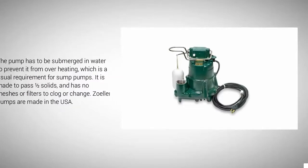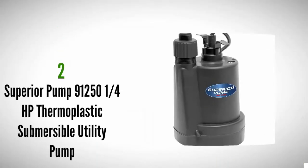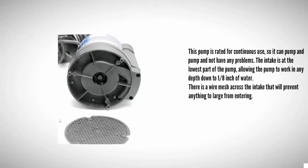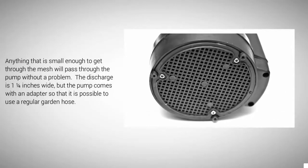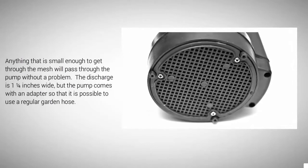Solar pumps are made in the USA. At number two, this pump is rated for continuous use, so it can pump and pump without any problems. The intake is at the lowest part of the pump, allowing the pump to work in any depth down to 1/8 inch of water. There is a wire mesh across the intake that will prevent anything too large from entering; anything small enough to get through the mesh will pass through the pump without a problem. The discharge is 1.25 inches wide, but the pump comes with an adapter so that it is possible to use a regular garden hose.